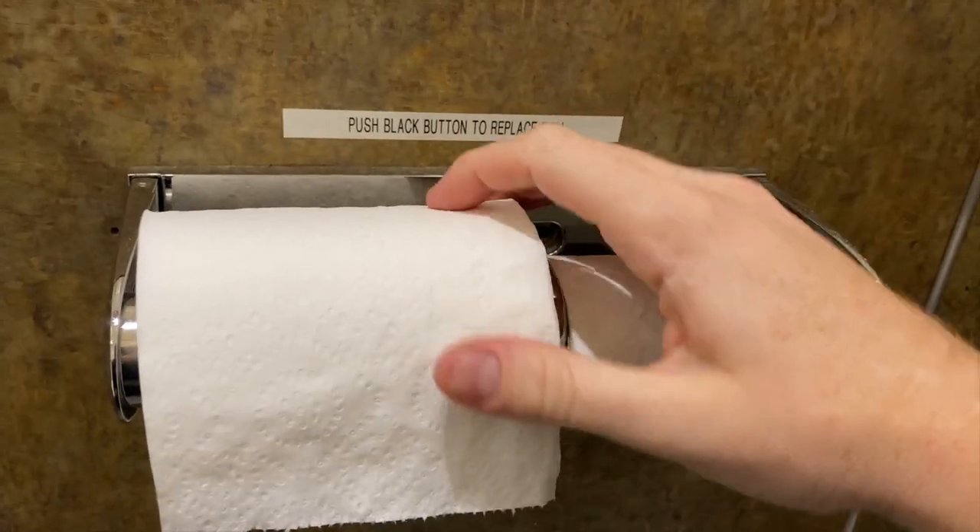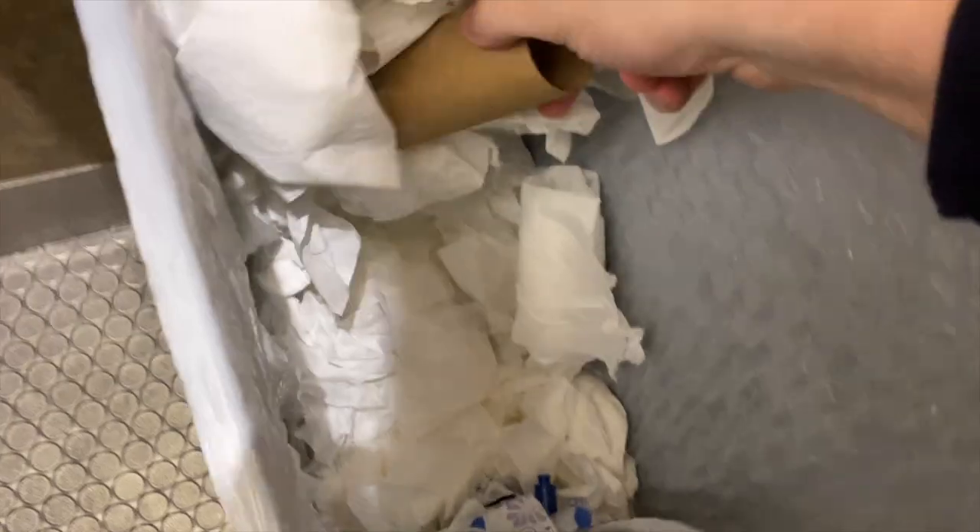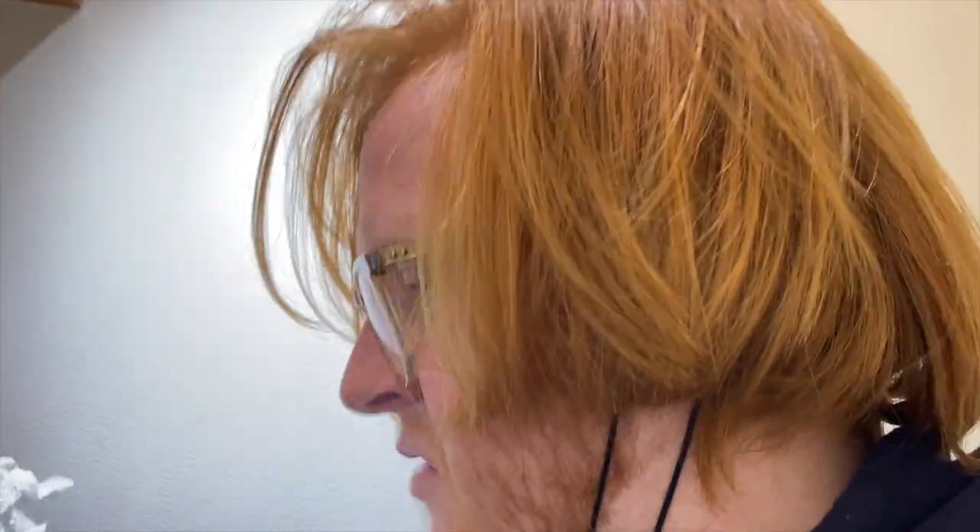They always do this — they do goodie bags. So this goodie bag has obviously cool stuff in it. I can take any of this. I'm going to take this now and get it in my car so I can remember to take it with me. Put it in my pocket.